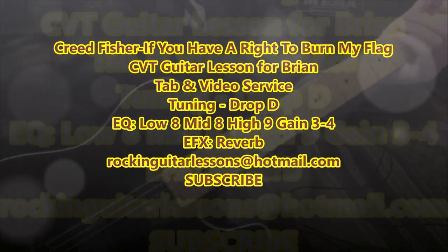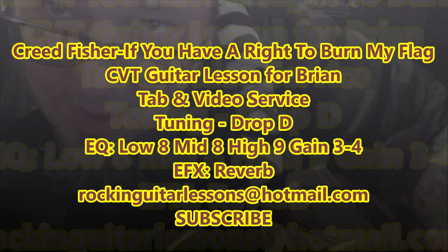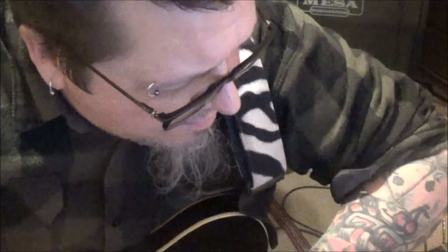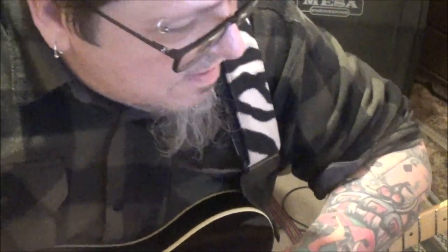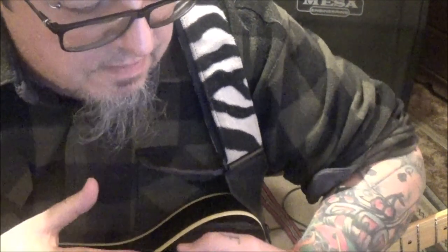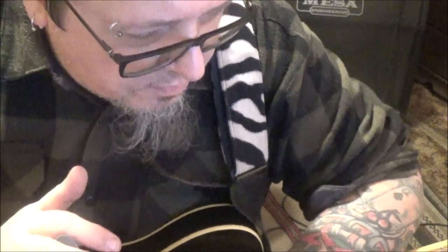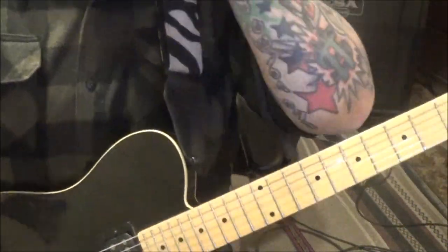Creed Fisher - 'If You Have a Right to Burn My Flag.' This is actually a custom tab lesson for Brian. I mentioned I'd put up a short video - I do more in these but I've got so many CBTs to get to. I'll show you the lead at the beginning and the chords in the breakdown, plus the little lead riffs you wanted.